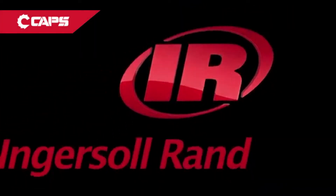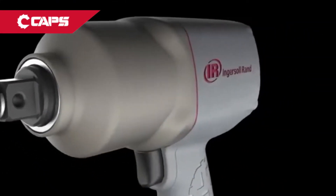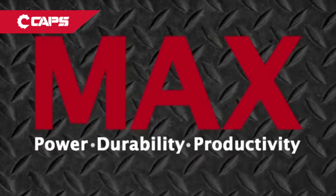When is a tool not just a tool? When it's made by industry leader Ingersoll Rand. Introducing the 2145 Qi Max, a powerful, lightweight, three-quarter inch impact wrench with max power, max durability, and max productivity.